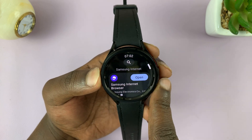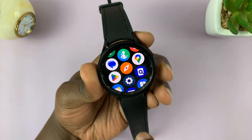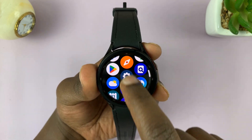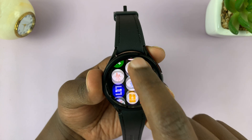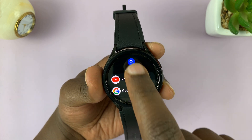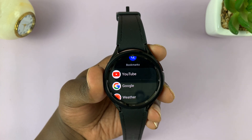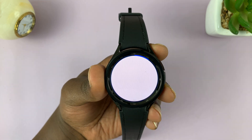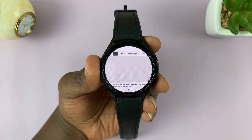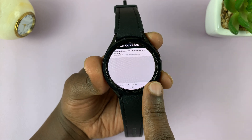With the app installed on your watch, watching YouTube videos is very easy. Swipe up from the watch face and then look for Samsung Internet. Launch it, and you can either tap here and go to YouTube.com, or you'll find YouTube as one of the bookmarks. I have YouTube as one of the bookmarks by default, but you can also tap the search icon and type www.youtube.com. That takes you straight into YouTube.